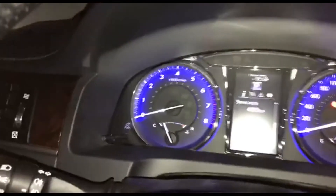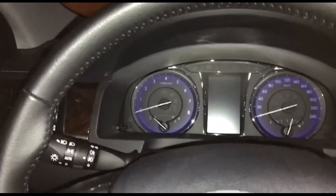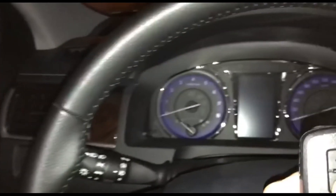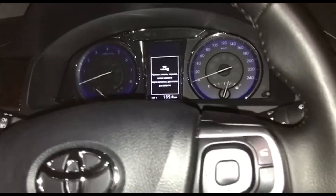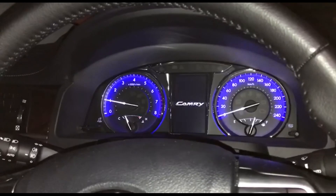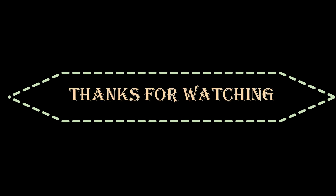Pull the programmer out of the OBD2 connector and press the start/stop button to turn off the ignition. We check that the buttons of the key work and on the dashboard the indication of the presence of a key in the car's passenger compartment. Press the start/stop button and the engine started. The new key is successfully added and works fine. Let's go! Thanks for watching!